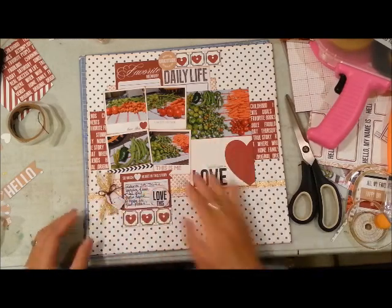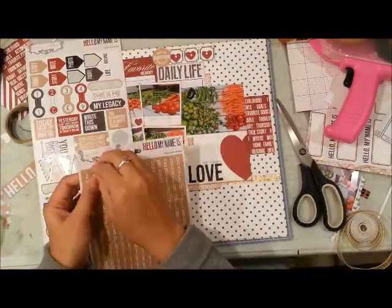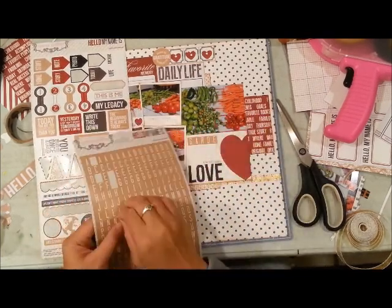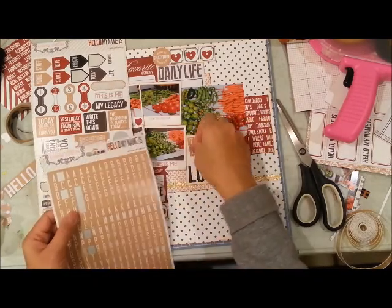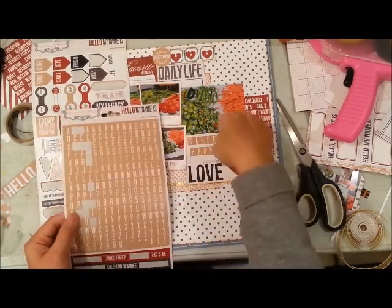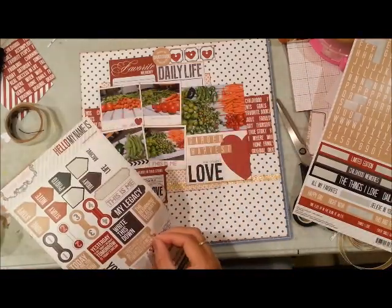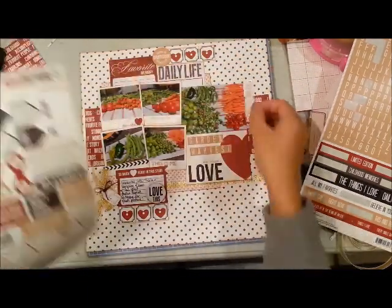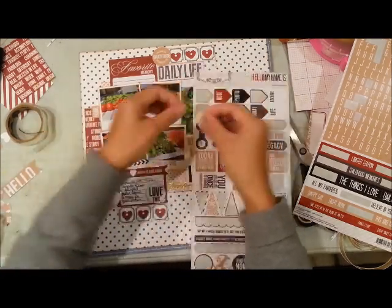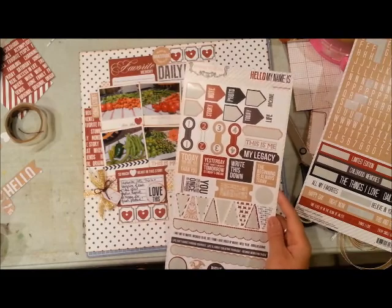I'm adding little bits of layers here to see what else I can add, and then I'm finally going to add my title. I decided to put the title at the very end because I wasn't sure if I just wanted to keep that big 'love' as my title, but it wasn't specific enough for this page. So I put in stickers that spelled 'Garden Harvest.' I like all the text stickers in this collection but I find it hard to incorporate them without making it feel like too many words on the page.